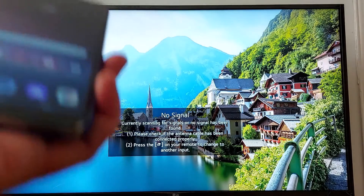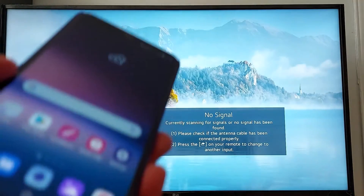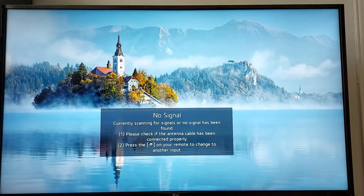Hello everyone, today I'll be showing you how to use screen mirroring using an LG phone. You need to make sure both your phone and TV are connected to the same Wi-Fi connection.